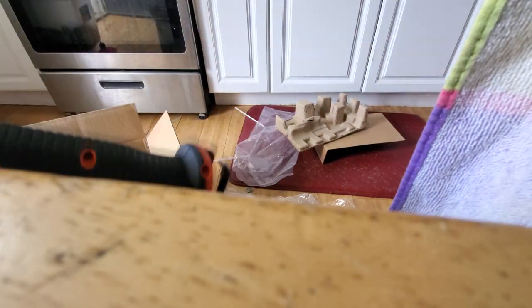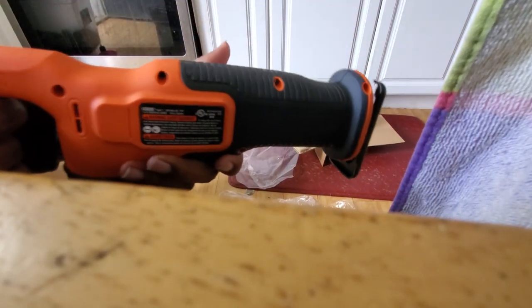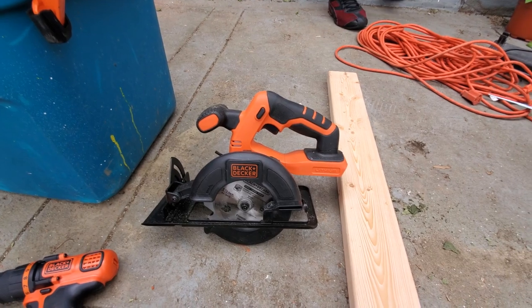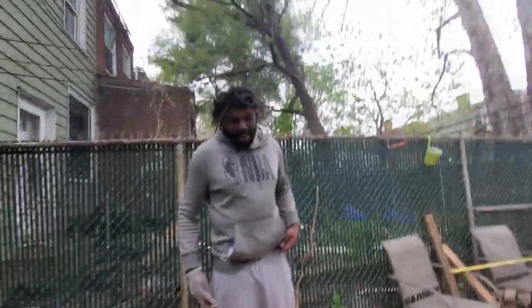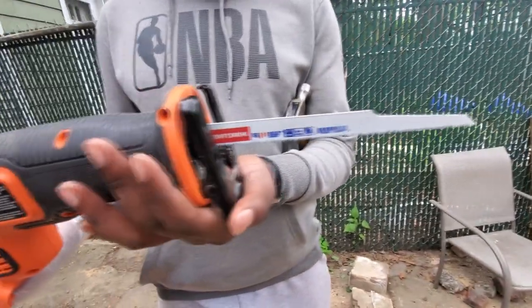Last but not least, we got the reciprocating saw. Let's try that out — that's got a nice little vibrate to it. I figured out the word for it: reciprocating... reciprocating saw. I'm smart. The thing about this saw is it worked well, but we have to replace the blade because the blade it comes with is mighty flimsy. Why don't you go ahead and demonstrate that saw for the people real quick.